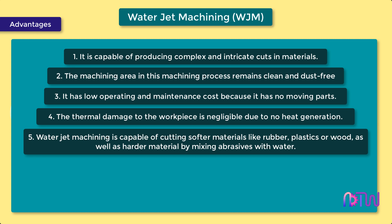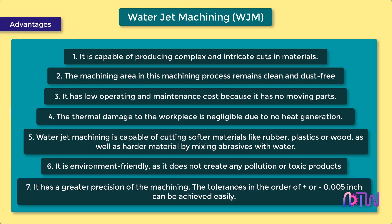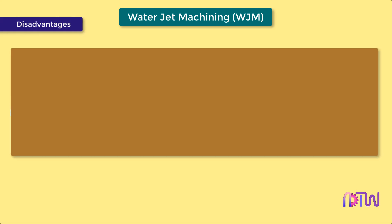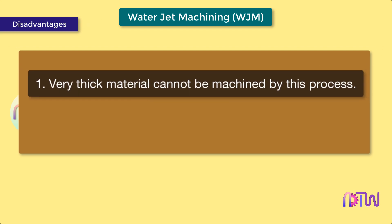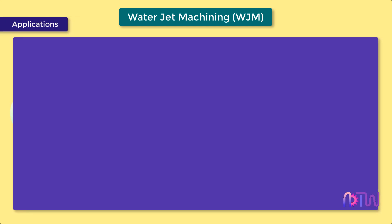6. It is environment friendly as it does not create any pollution or toxic products. 7. It has greater precision — a tolerance in the order of plus or minus 0.005 inch can be achieved easily. Disadvantages: 1. Very thick material cannot be machined by this process. 2. The initial cost of water jet machining is high.